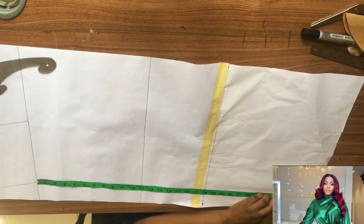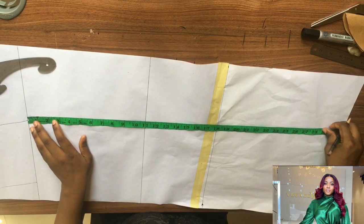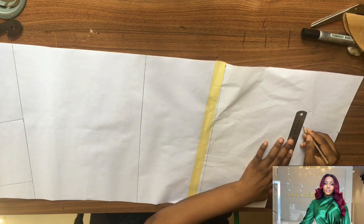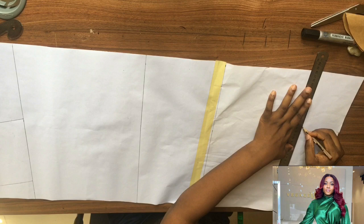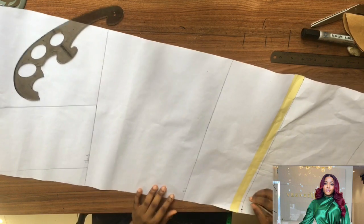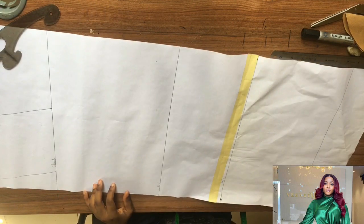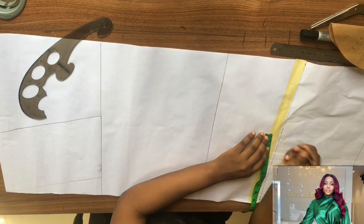I have my bust measurements, I've connected my waist measurement, and now I'm connecting my hip measurement from the new shoulder line down to my hip measurements, and I will also connect it. I'll go ahead and label it: this is my shoulder, this is my bust, my waist, and my hip.